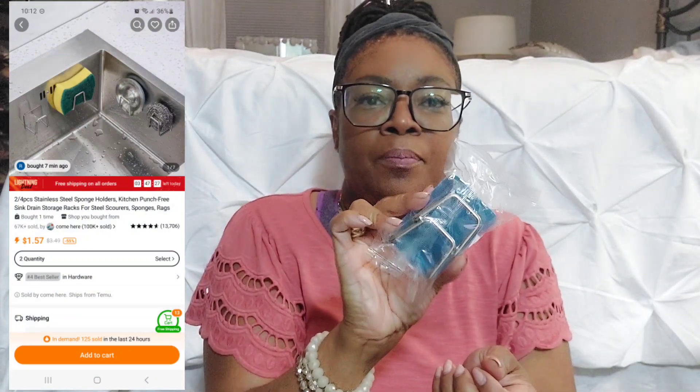Next item — I think this goes in the sink to hold your sponge. There's tape on the back that you stick to the side of the sink, and then you put your sponges on the side. Very simple. I'll put the listing and prices up on the screen so you can take a look if you want to order.